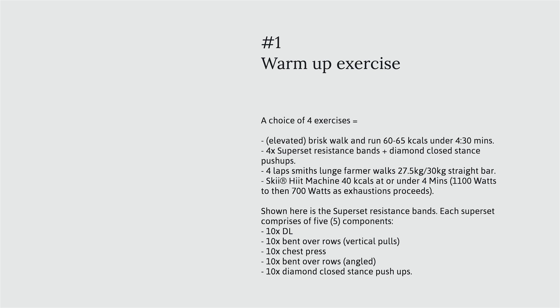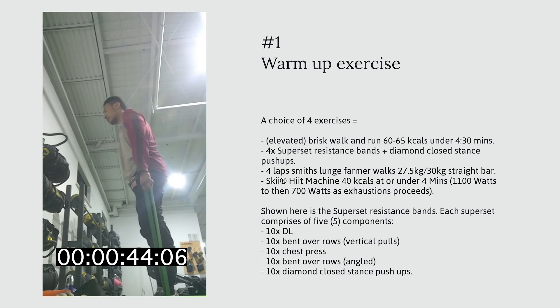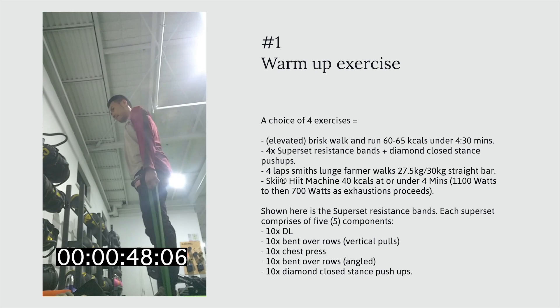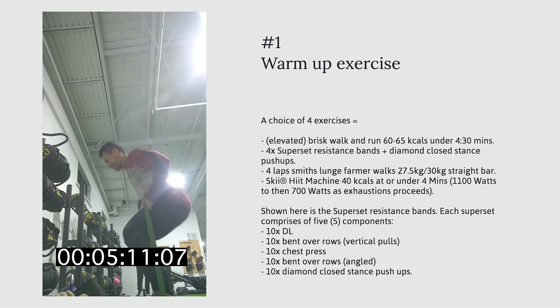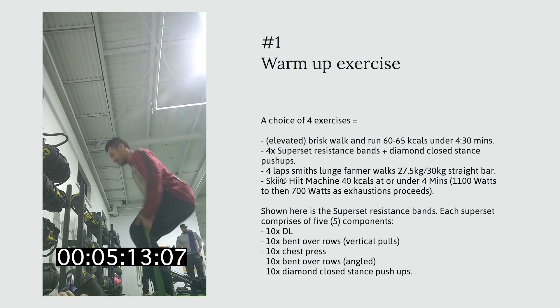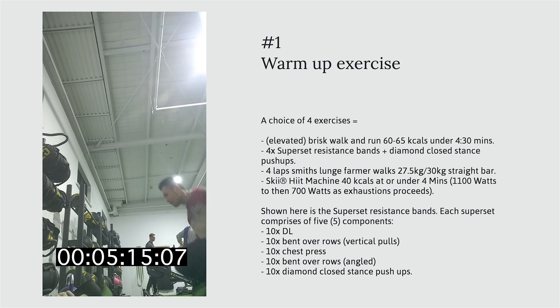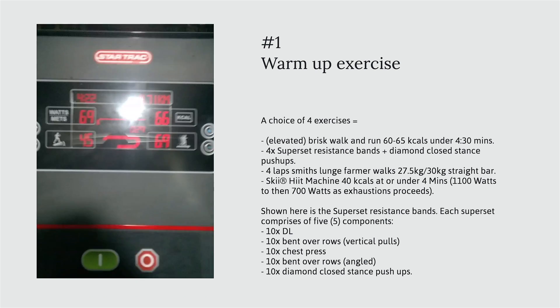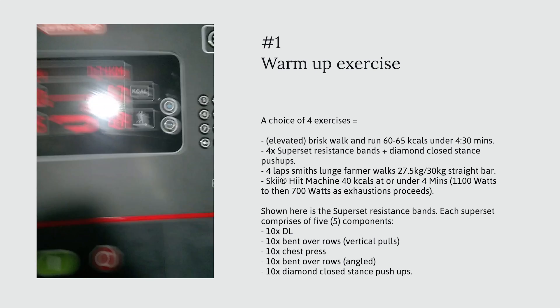The entire training program begins with a pre-warm-up exercise. Option one is a superset of resistance band movements — both pull and push — as well as diamond push-up movements at the end, four times supersets. Option two is a brisk walk followed by a brief run on the treadmill, aiming to burn anywhere between 65 to 70 calories, usually under five minutes.